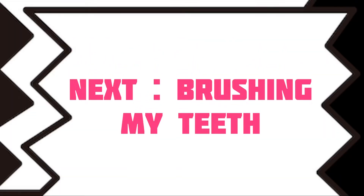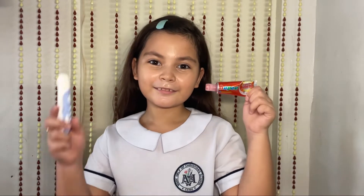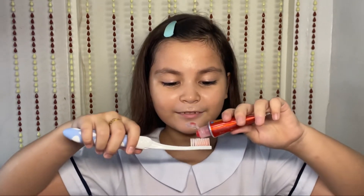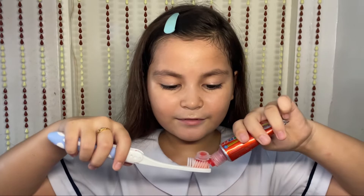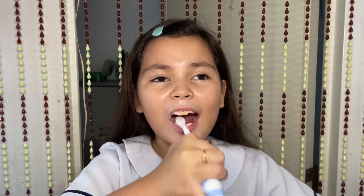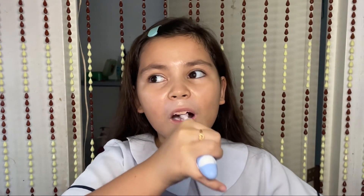Next, brushing my teeth. All I need is my toothpaste and my toothbrush. Ta-da! So, you put toothpaste on your toothbrush, just like this. Need a little water, and start! Brush, brush, brush three times a day. Brush, brush all day. Heh heh, just kidding.